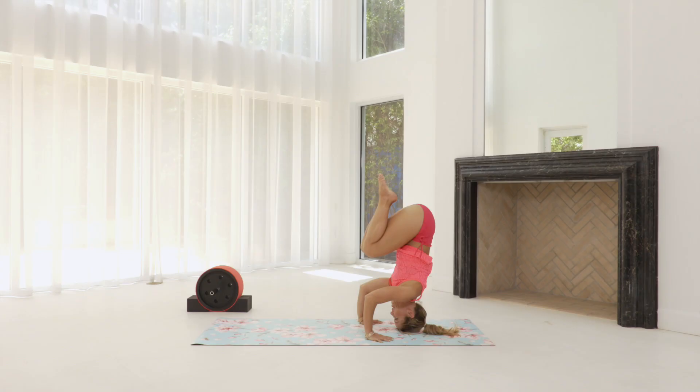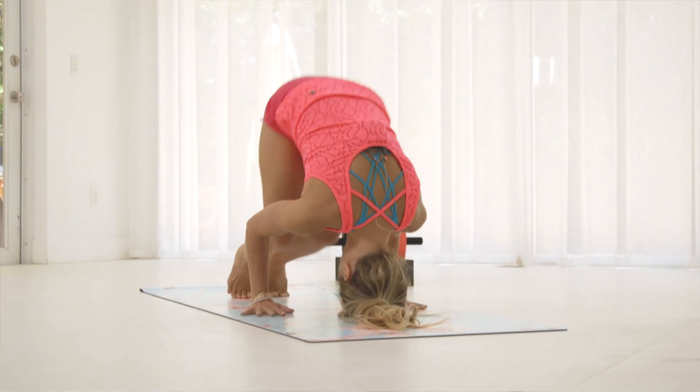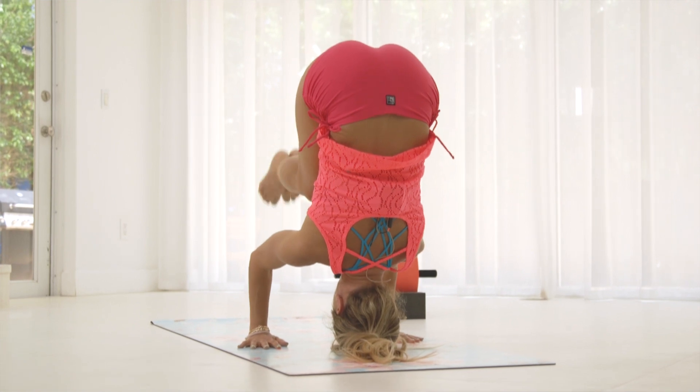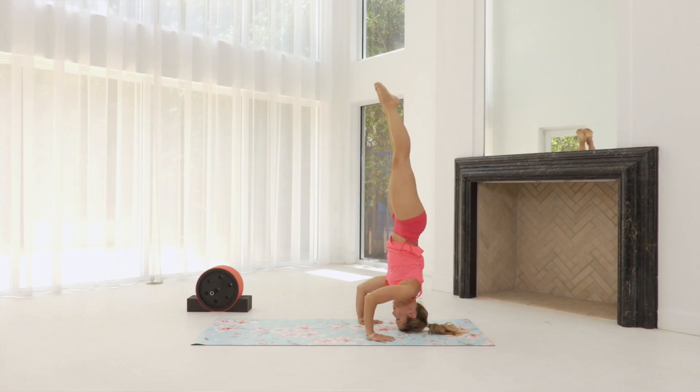These seven headstands, when taken together, represent a deep turning inward of the mind. Tripod headstand is both a test and a practice of strength, stamina, equanimity, and a sense of calm and inner peace. When you begin to feel confident in tripod headstand, your mind will reach a sense of calm, a sense of tranquility, and you'll be able to have a little bit more faith in yourself.